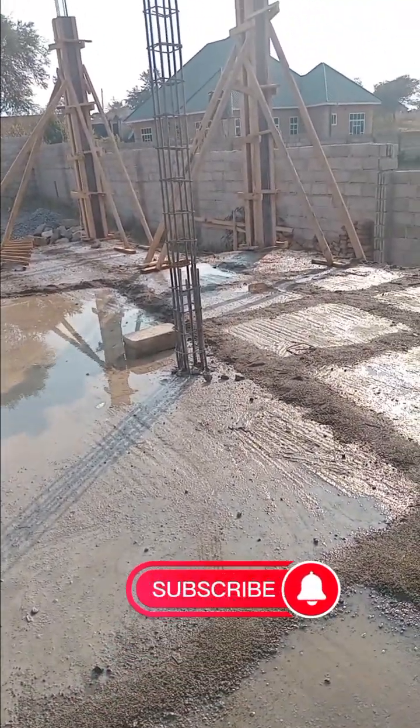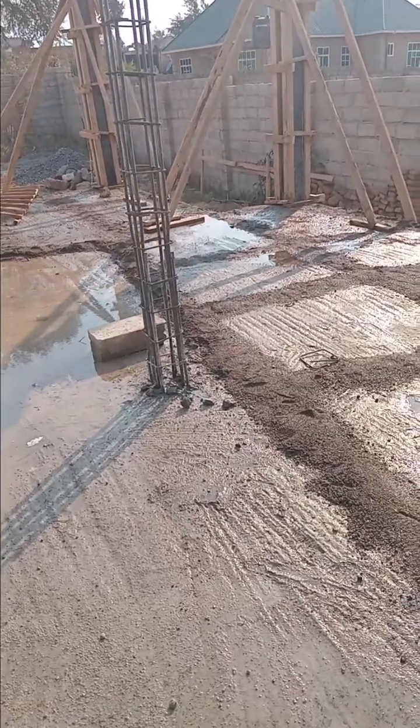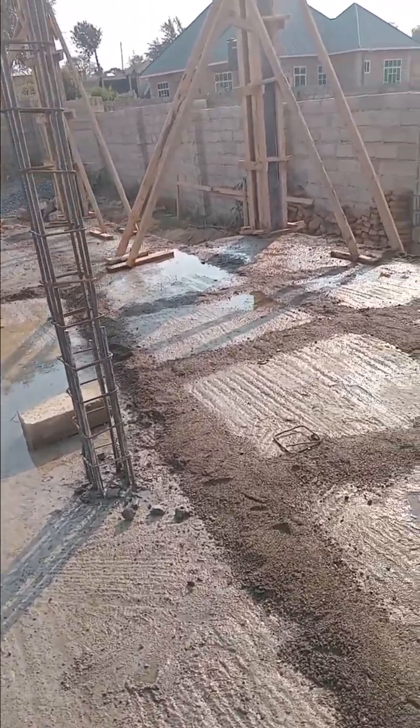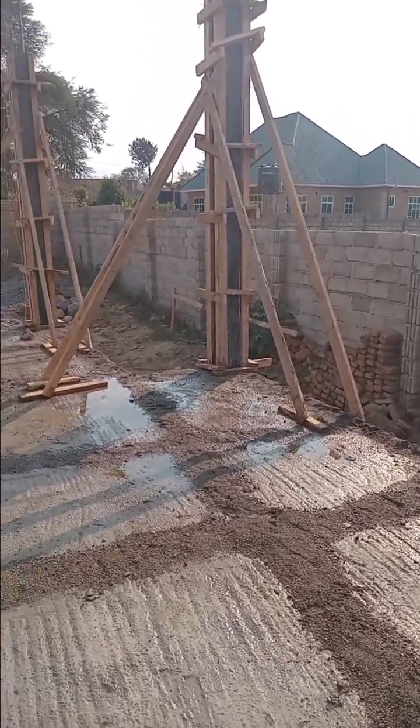Hello everyone, please like and subscribe to my channel. Now welcome to a little construction site.